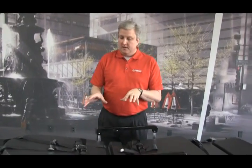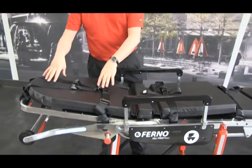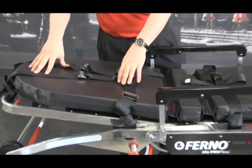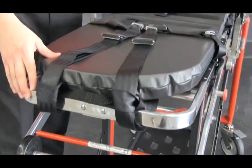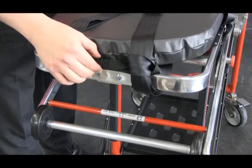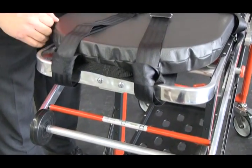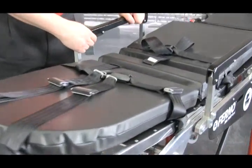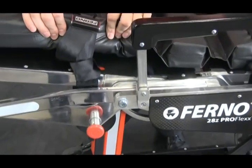The 28Z has three different sets of restraints. On the shoulder area, you have the Mile 417-1 shoulder restraint. On the top of the shoulder restraint, you have the figure-8 restraint, which allows the shoulder restraints to stay together and not come apart around the patient.